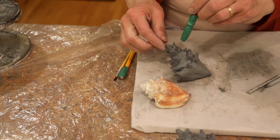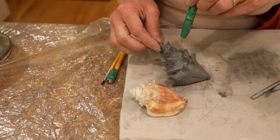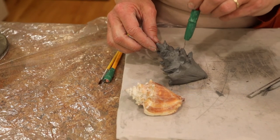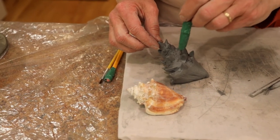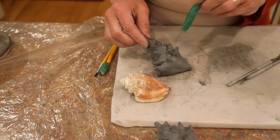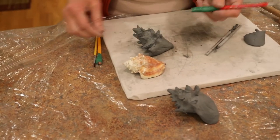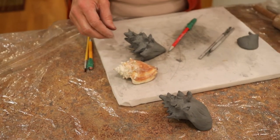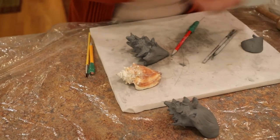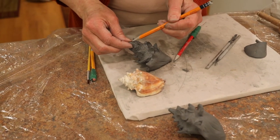Looking closely at this one, I see some little dots, so I'll put some of those little holes in — the little pits from being in the sand. You could play with the seashell shape for a while. There are little creases up here that could be put in as well.